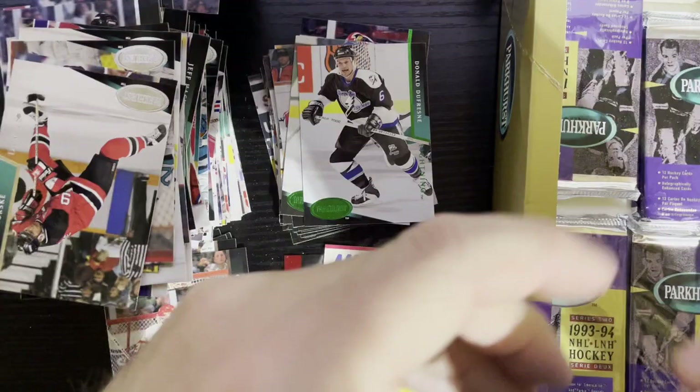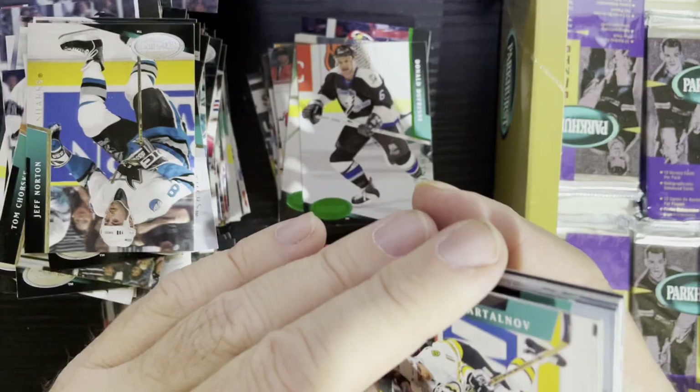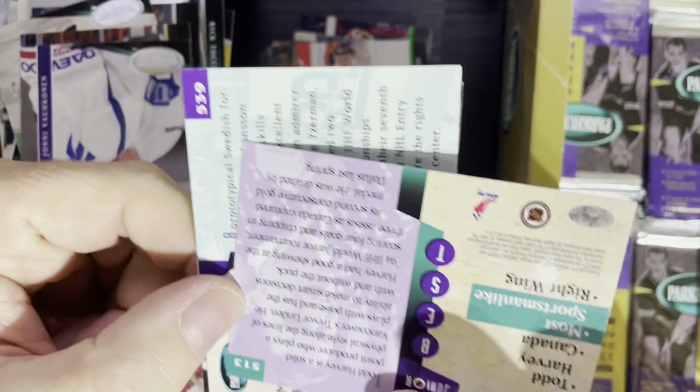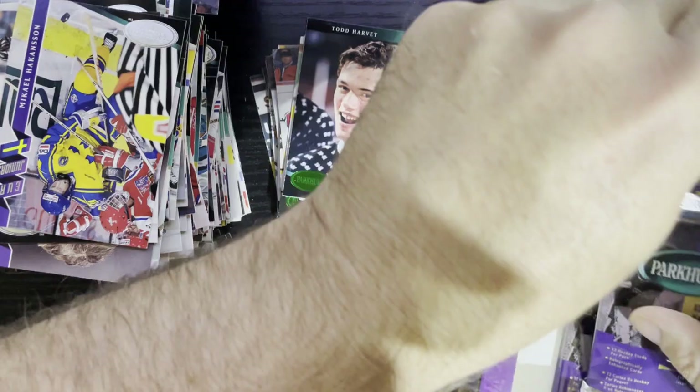Series Two is you know — everyone went for Series One, that's where all the stars were. I'm behind on my Series Two Emerald Ices. I think I got a couple of boxes of this stuff — you can never open enough. You just stare into the abyss of 93-94. There's Wendel Clark. There's our Emerald Ice — that's Todd Harvey, and he actually ended up in the NHL with the Dallas Stars. We're down to our last six or seven packs.